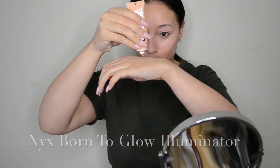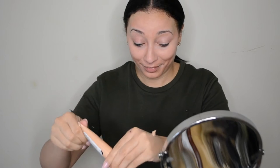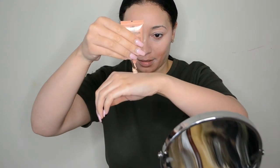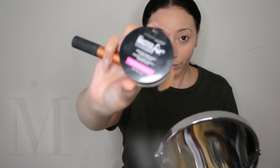Now I am going to mix my Rimmel London BB Cream with my NYX Illuminator in Born to Glow. This is just going to create a really nice soft glow. I'm going for light coverage because this is supposed to be a no makeup makeup look, so you don't want anything too cakey — this is a great way to achieve a glow and slight coverage at the same time. I go in and blend with my blender, then use a buffing brush to take away some of that shininess and buff in as much as you can.